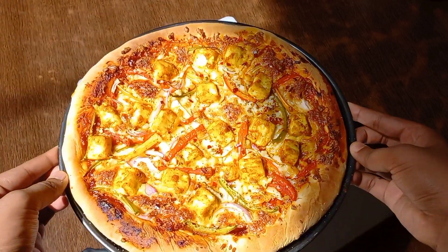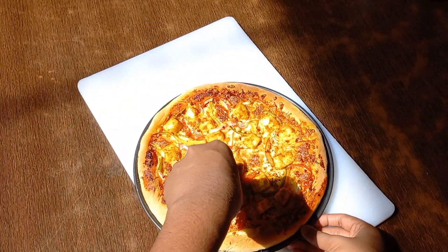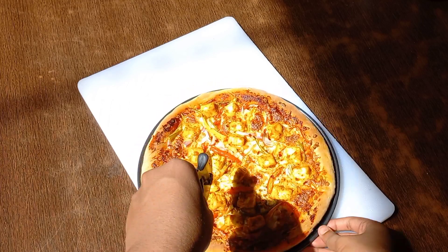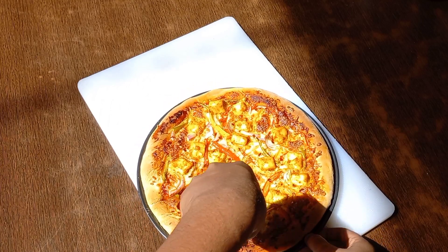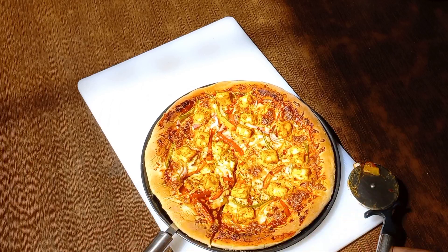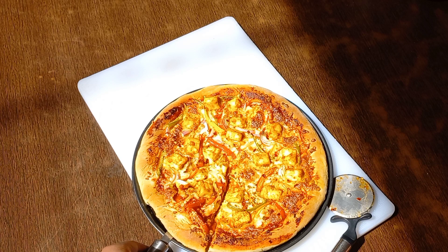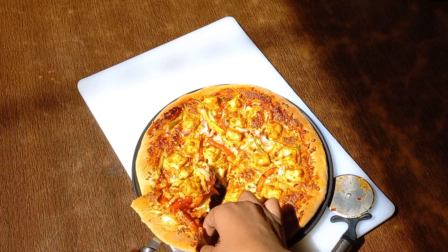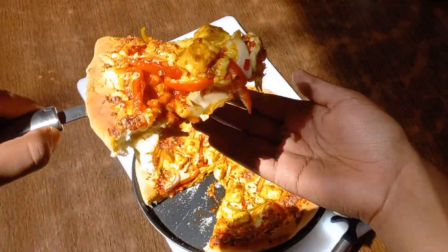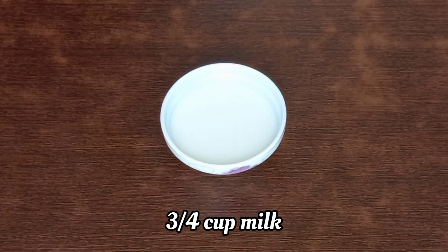Hello everyone, welcome back to my channel. Today I brought to you the recipe of cheesy homemade paneer achari pizza. We'll be making the base at home and all the stuffing will also be prepared at home. So let's get started with the recipe — I hope you all have enjoyed my previous recipes and will enjoy this one too.